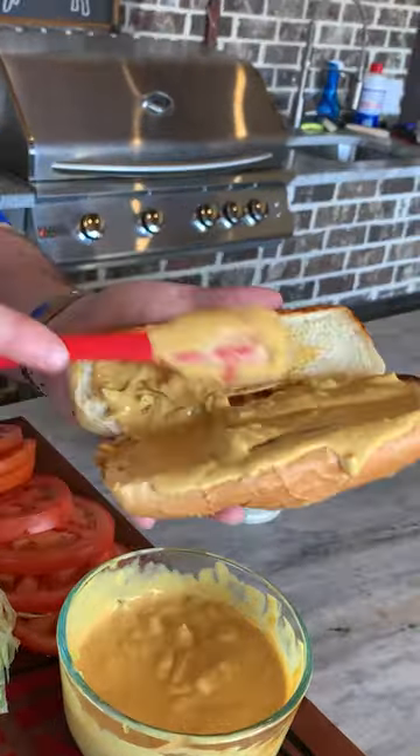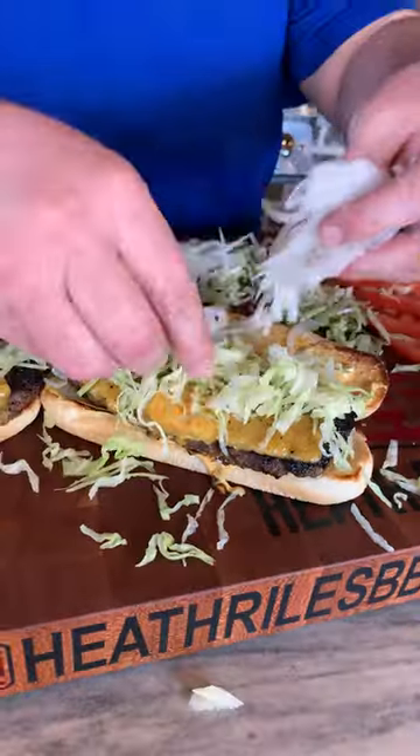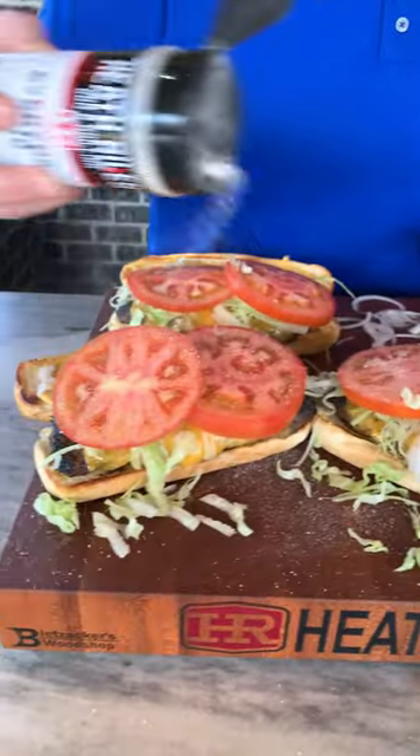Take some of this good old burger spread that I made. Let's pile some burgers on. Get a little shredded lettuce on. Gotta come back with a little slivered onion. Homegrown tomatoes. If you don't use a little bit of everyday rub on your tomato, something's wrong with you anyway.